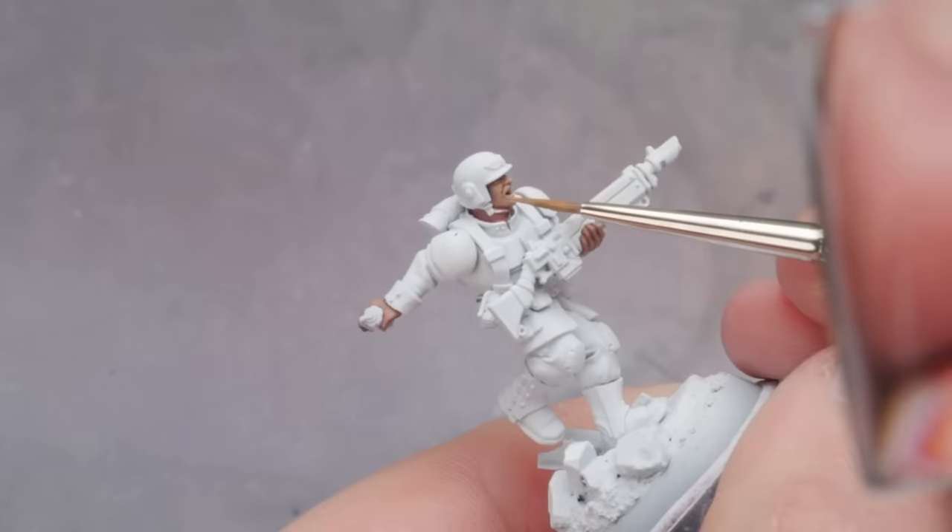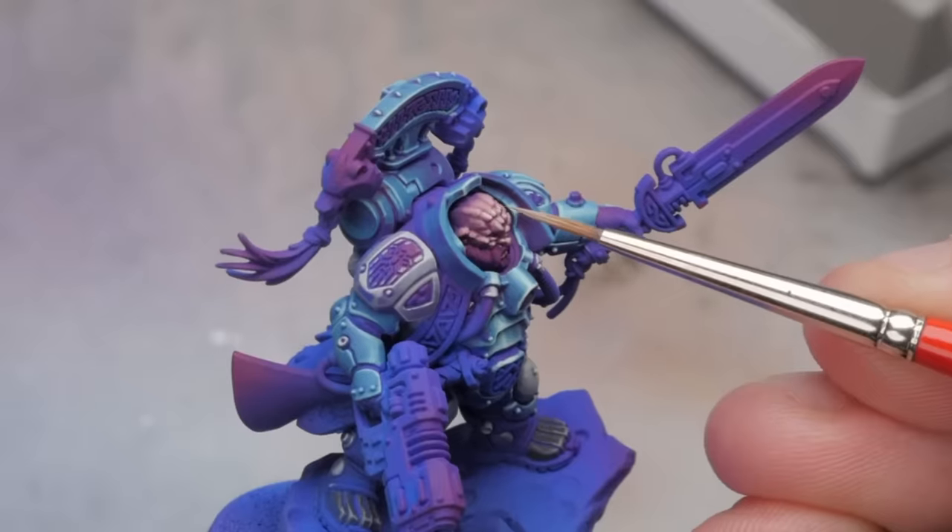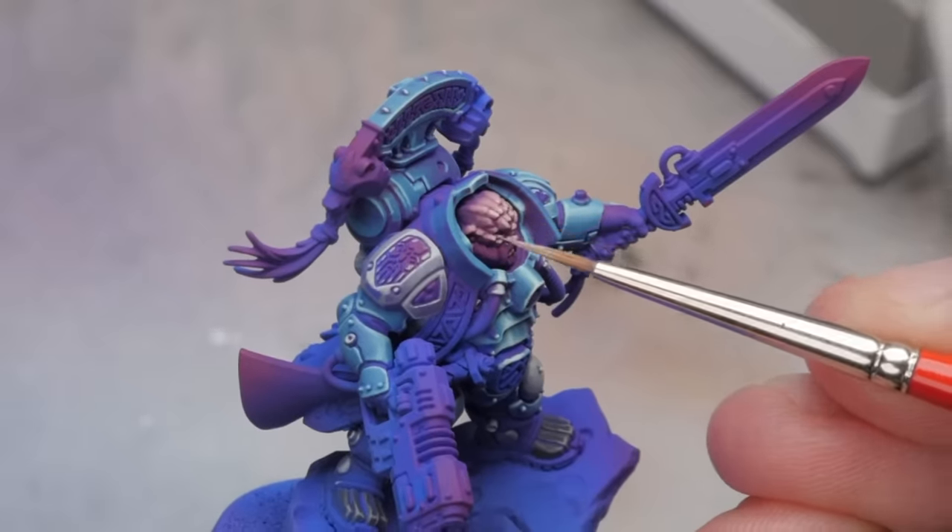If you paint miniatures, you probably dread painting those itty-bitty tiny faces. And I did too, especially considering how incredibly detailed Warhammer faces are these days. But I finally figured out how to make painting a face the most enjoyable part of the painting process. But how fast can it be done and still look good? Let's find out.